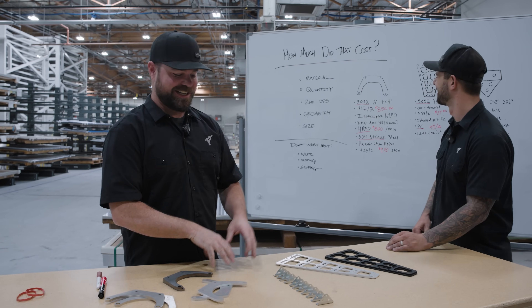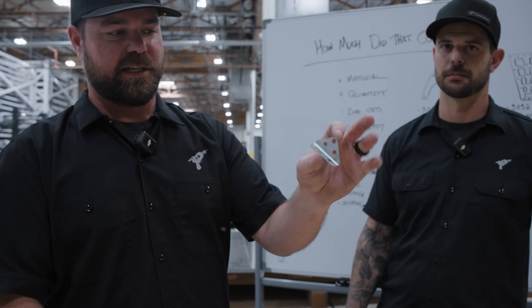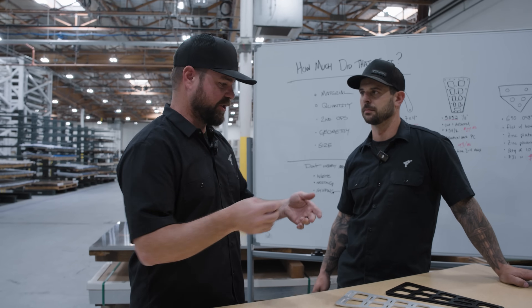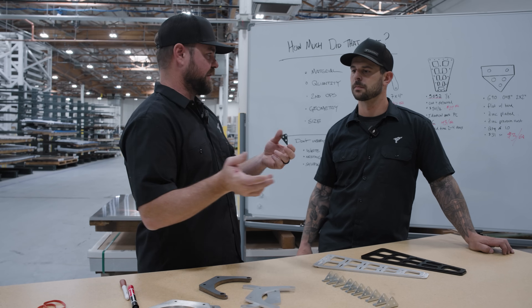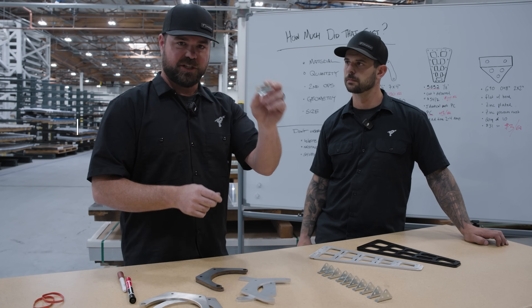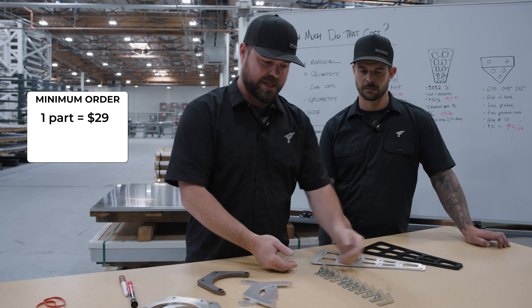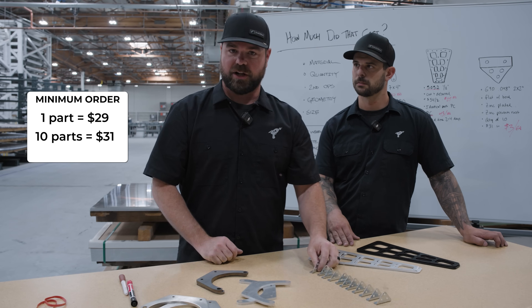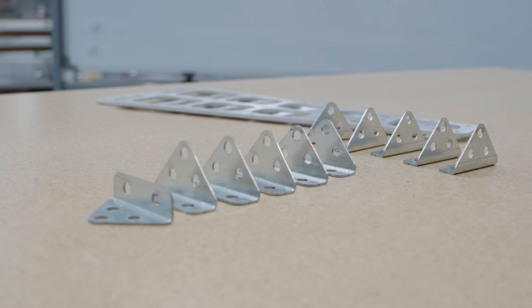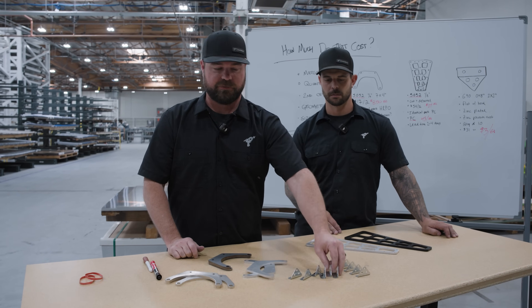Another thing that affects our pricing is quantity. This little part - flat, about two inches by two inches - is G90, which is one of my favorite materials because it's zinc plated. We've been talking about coating and finishing a lot - this is ready to go, you can put it out in the wild and never really worry about it. You don't need another top coat, you don't need to paint or powder coat it. If I just needed one, our minimum order is $29 shipped to your house. But in a quantity of 10, these are $3 each - so $31 total. For three more dollars you can get 10 of them.